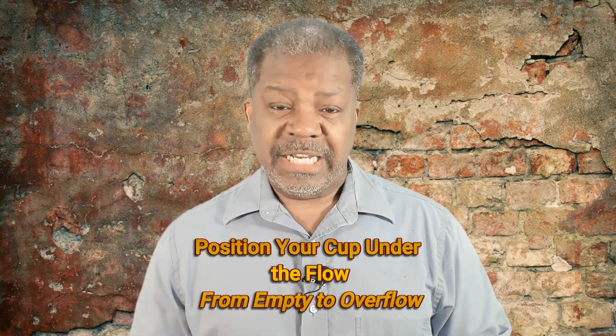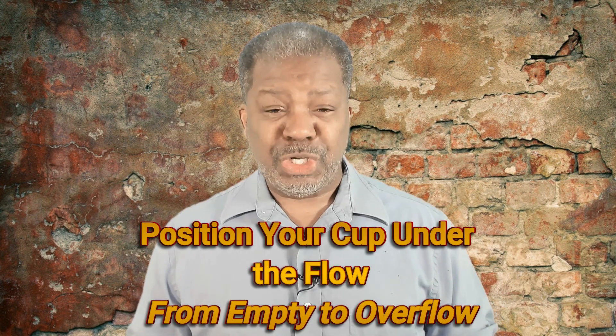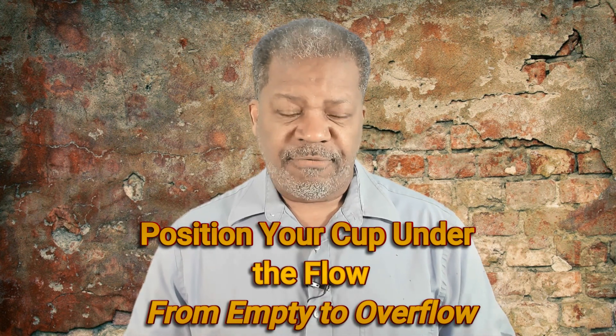Here's another thing: position your cup under the flow. Back in the day when you went to a fast food restaurant, if you ordered a drink, they would fill the cup up and hand you a cup with the drink in it — ice, lid, straw, and all. Nowadays, you order a drink and they give you an empty cup, then they point you to the fountain and say pretty much you're on your own.